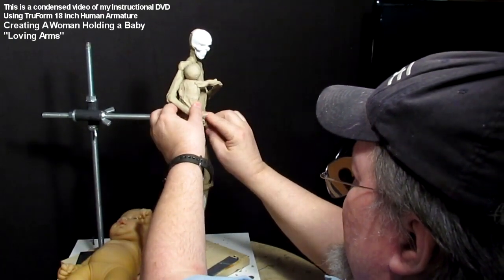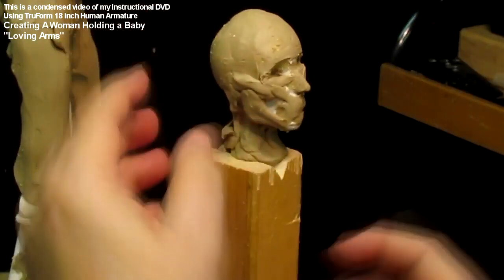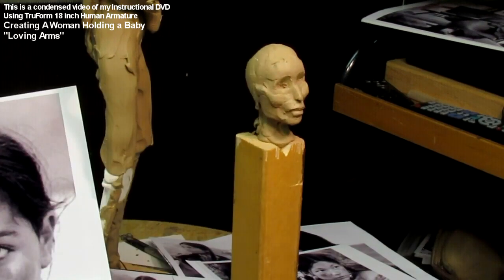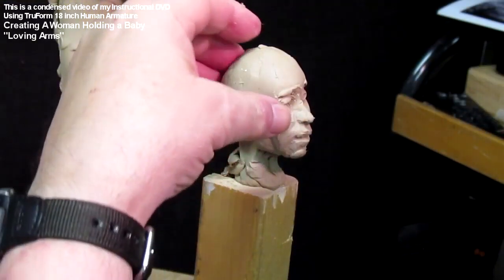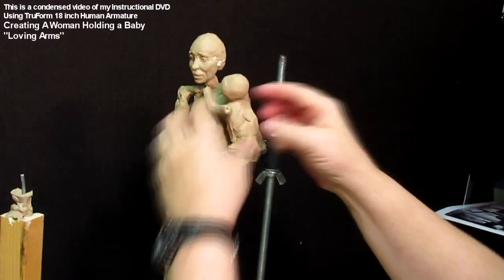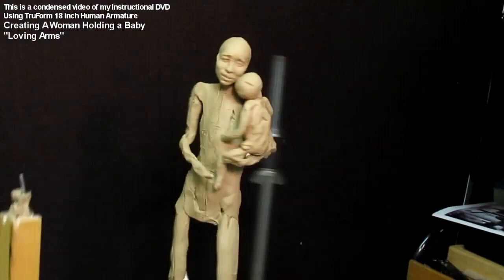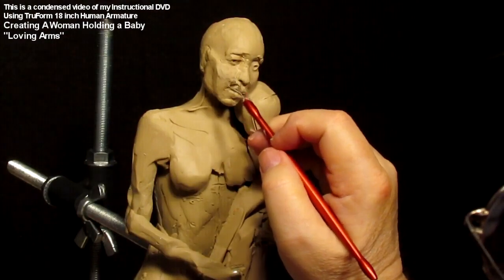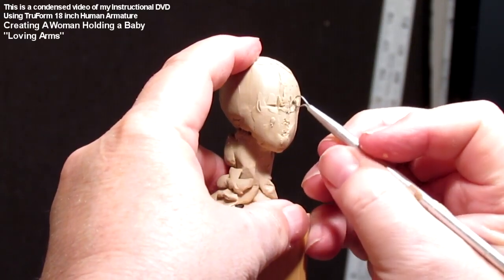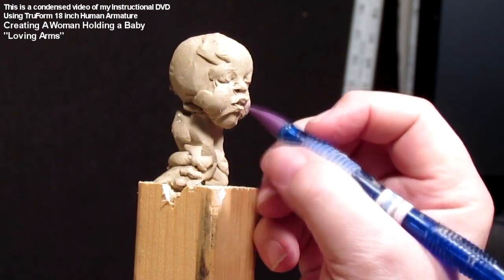Because she's going to have clothes on I don't worry too much about every nuance of tendon and muscle. This was the first positioning of the baby, but after seeing a lady in a restaurant holding her baby a completely different way — and taking pictures with my iPhone — I came up with a better design. I started using a Native American woman's face from the movie Black Robe as reference. The new baby positioning is more motherly and loving, bringing the two heads together. The blanket design came from a photograph at a mountain man rendezvous, and I'm working on the baby's face, which is very hard.